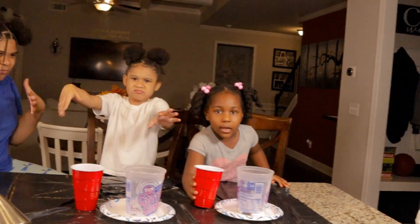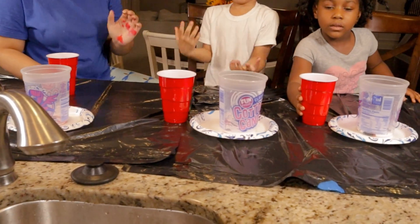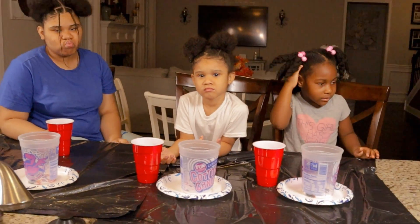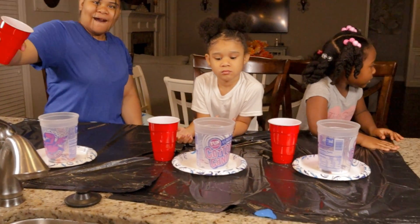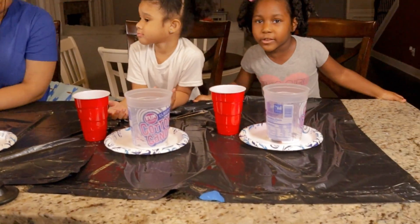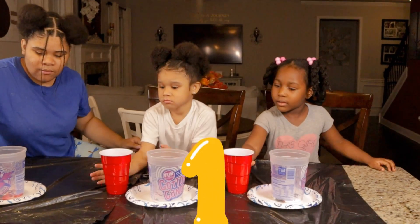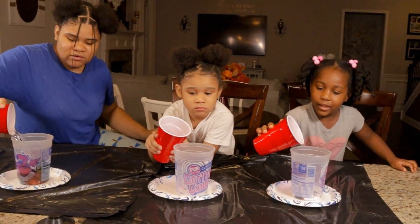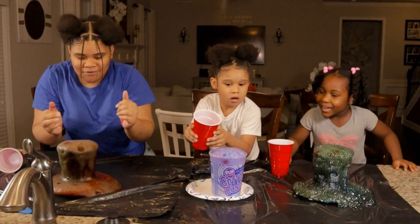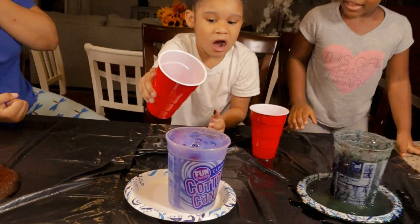We're back — what we did, we poured the vinegar in cups. So each of them, when I count to three... One, two, three! Oh, look at that! Leave it, leave it — Camora, look nice!